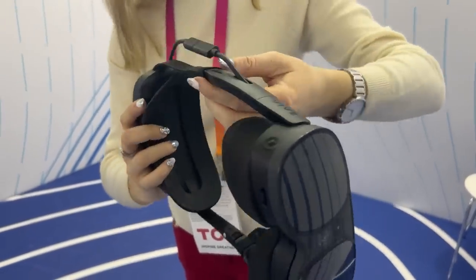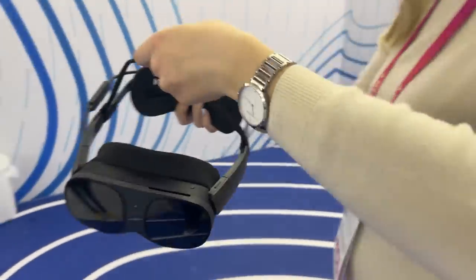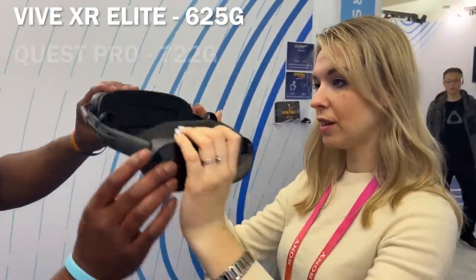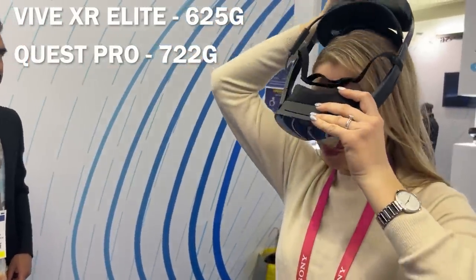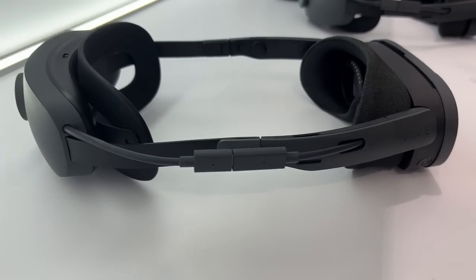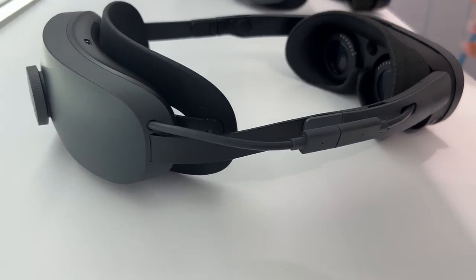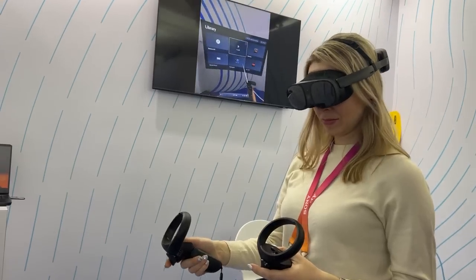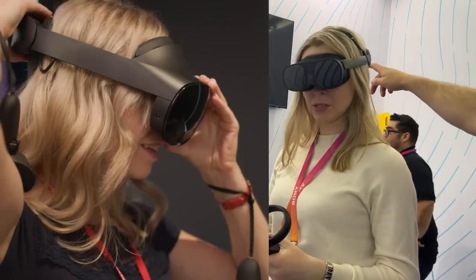The first thing you notice when you pick up HTC Vive XR Elite is how small and light it is. At only 625 grams, it's 100 grams lighter than Quest Pro, and also about 100 grams heavier than Quest 2. But because the battery is placed on the back, the weight is much more evenly distributed, which increases the comfort. It has a small form factor, and the design might remind you of Quest Pro, but with one big difference.